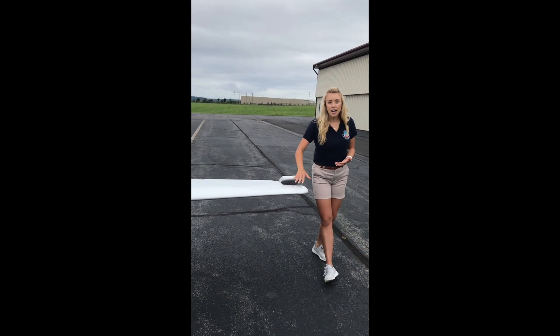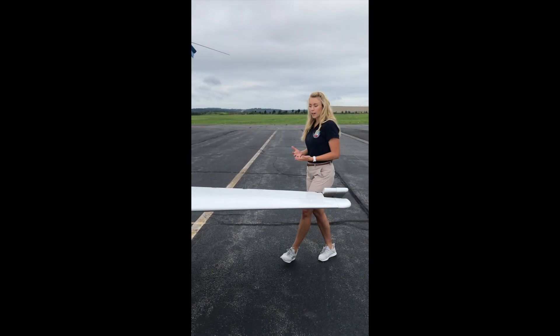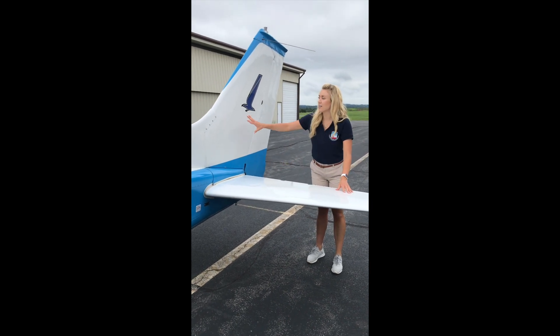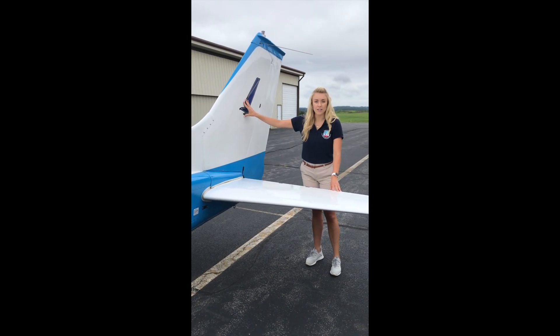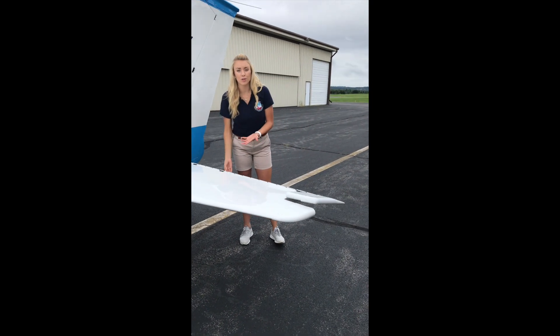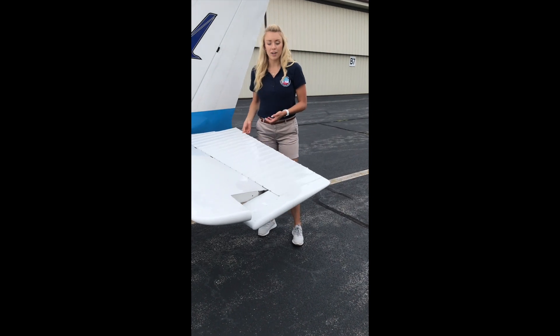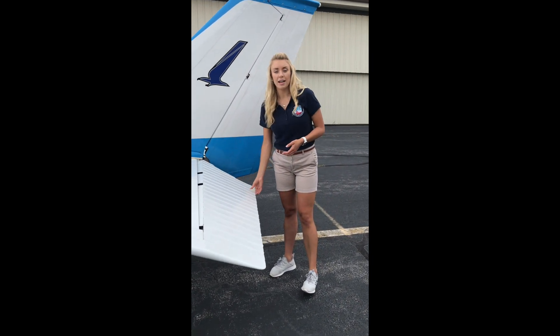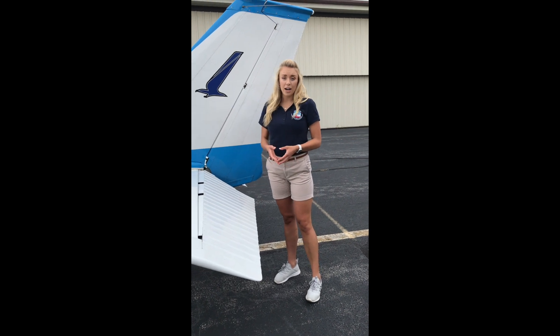Coming to the empennage — the back part of our aircraft — we have our horizontal stabilizer and our vertical stabilizer. On the horizontal stabilizer we have another one of our primary control surfaces, which is our elevator. We control this with our yoke inside the aircraft, and it allows us to control the pitch of the aircraft.